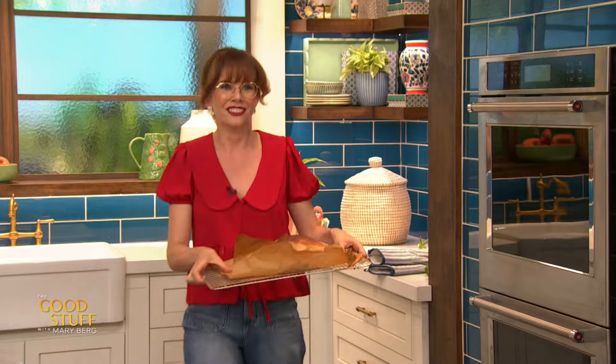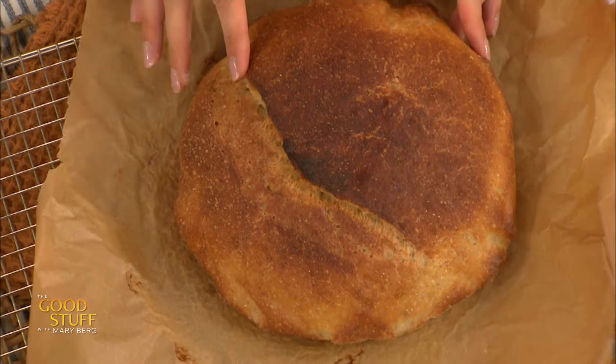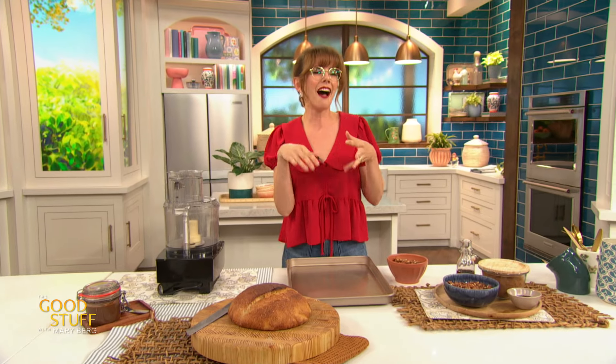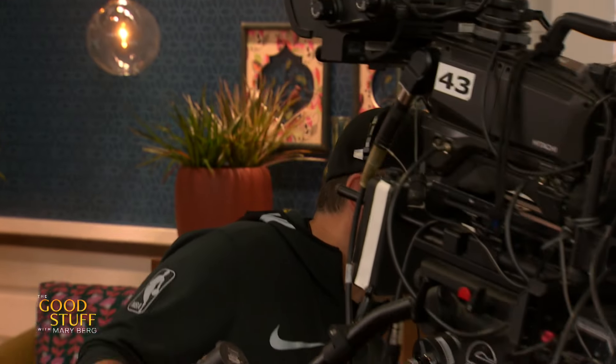Look at this cutie little loaf — it is golden brown and glorious. We got that little oven spring mark. But if you really want to amp this up, if you don't just want to slather this with regular butter, why not make a delicious chocolate pecan butter? It's reminiscent of that chocolate hazelnut spread, but with pecans, because I prefer pecans to hazelnuts.